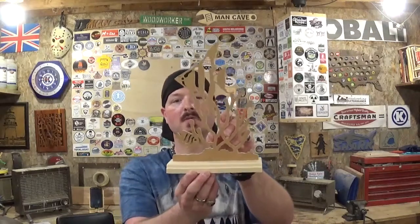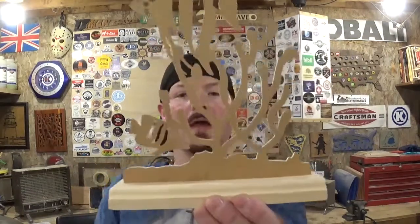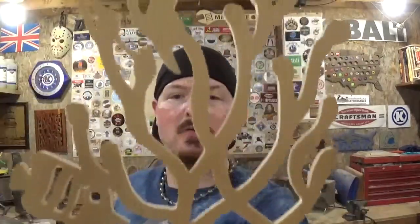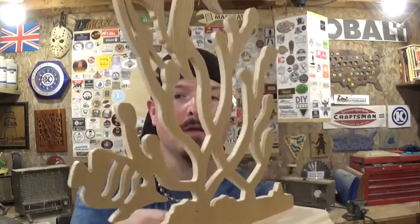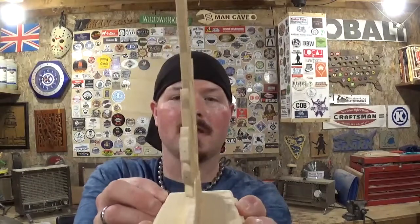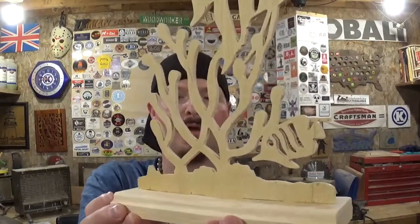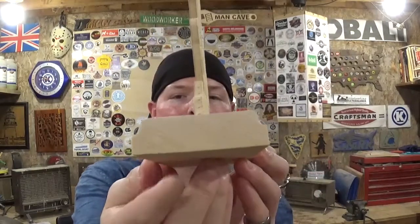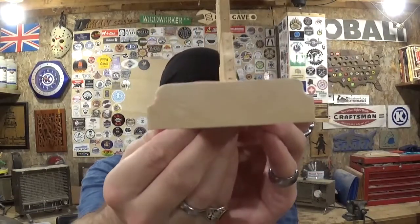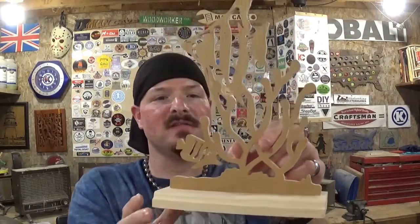Here we have the completed tropical fish silhouette. I think it turned out really great — it scrolled exceptionally well over on the scroll saw. It has some awesome detail to it with the two fish swimming in the coral or the reef. Nice 360 look. As you can tell, it's quarter inch plywood, really thin material, very fragile. You can also see the base here where we added the Roman OG profile over on the router table — always adds a nice detail element to bases.